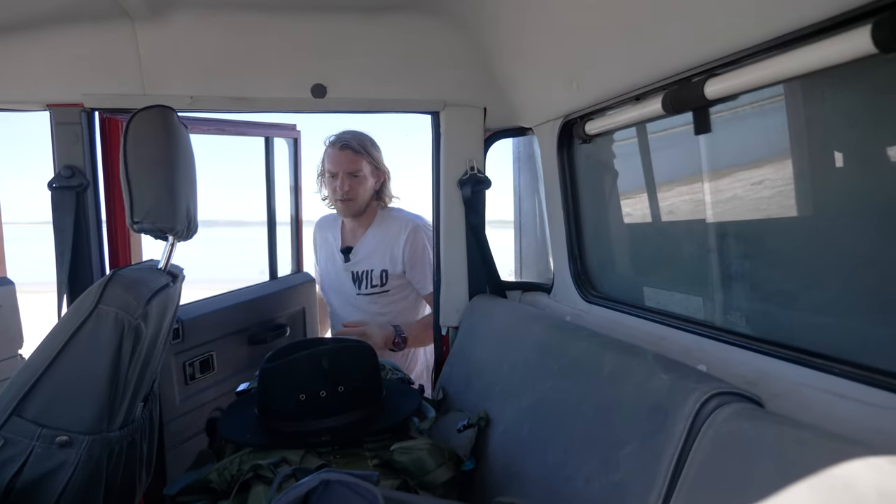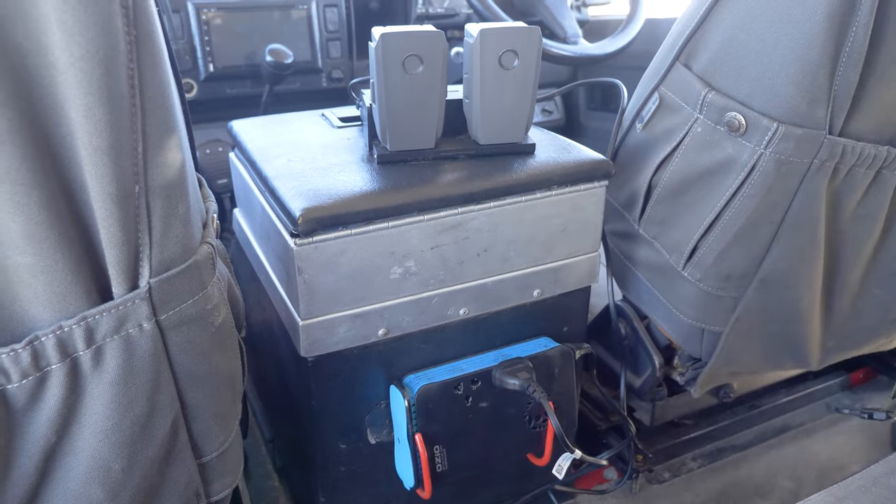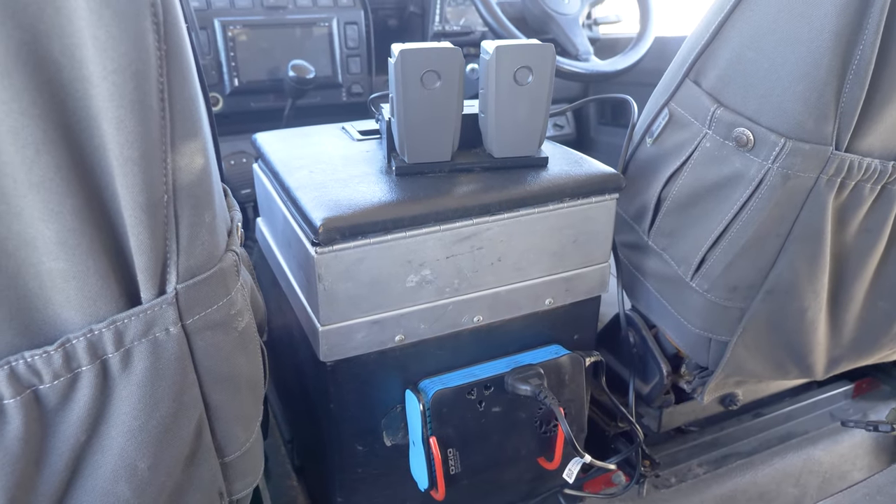I also put one more inverter in here, mainly because when we're charging batteries on the go — drone batteries, camera batteries — we want quick access rather than jumping in the back all the time. That's very handy to have. Should we get into the camper tour? Yeah, let's hit it.